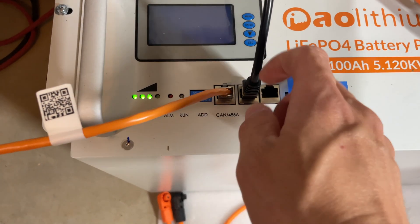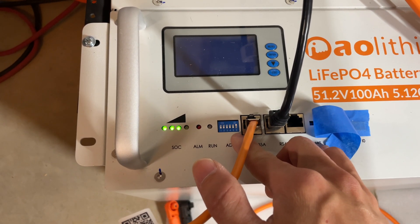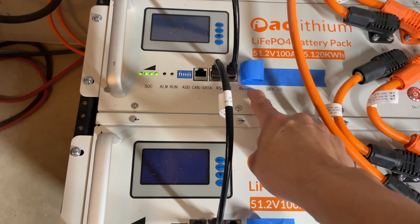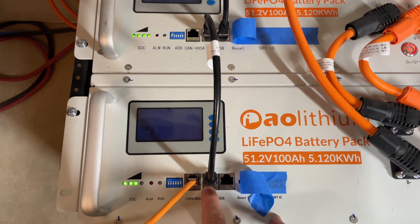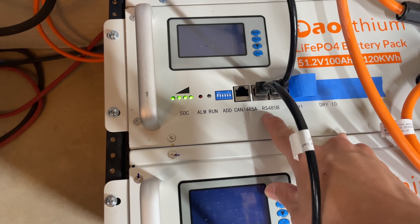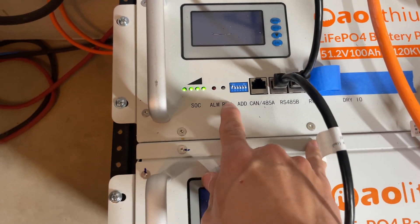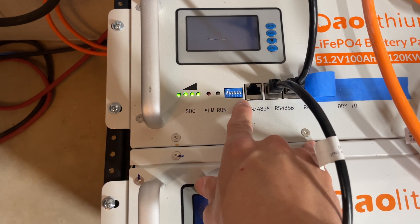According to the manual, on your master battery pack you need to set all the DIP switches down except for number six — put number six up. Then on your first slave pack, come out of the master battery using 485B, connect with a standard pinout ethernet cable to the RS-485B port, and set your first slave pack address to number one up, all others down.